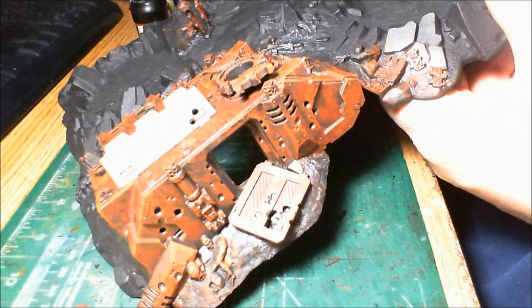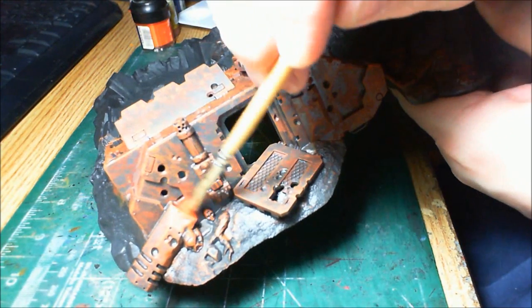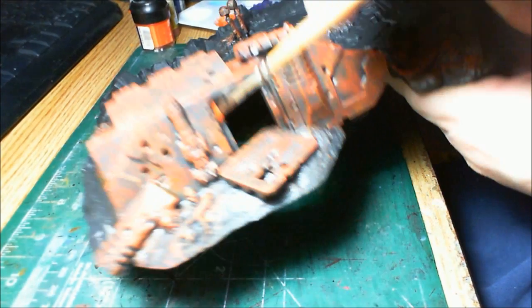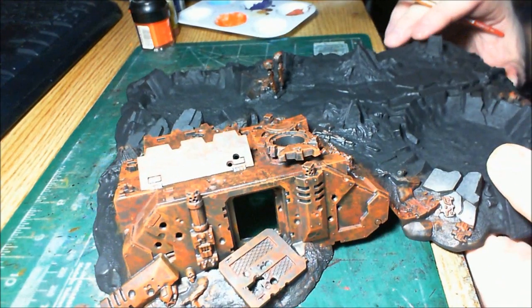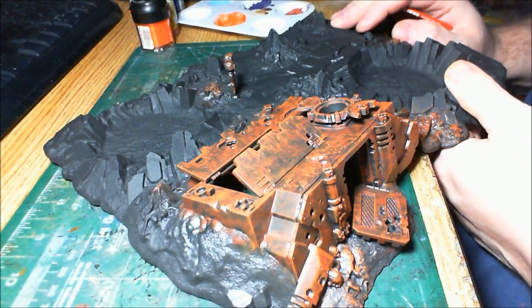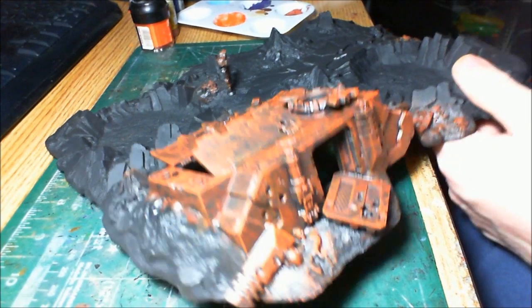That's looking great. I'm going to pause it here — that's exactly the way I want it to come out. The next step is going to require letting this dry thoroughly, and we're going to grab the airbrush for the next step.